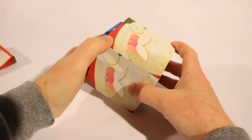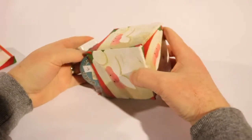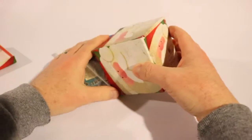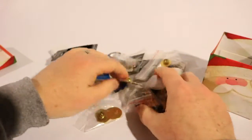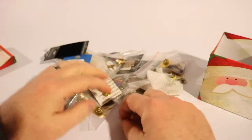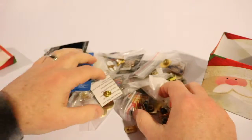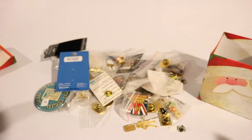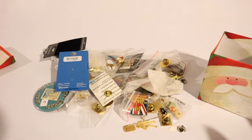I have a whole bunch of pins. Let's dump them all out. Oh wow, look at all these pins. You've got some Olympic ones, you've got different types of ones. So let's go through them. There are a whole lot of pins there.